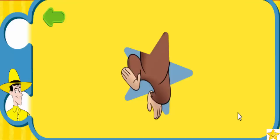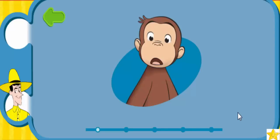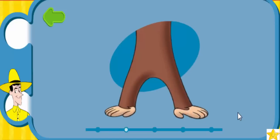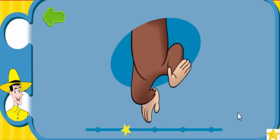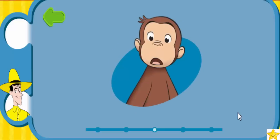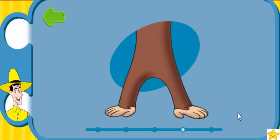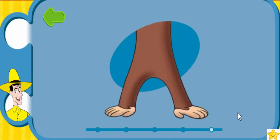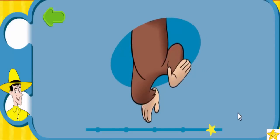Let's move! Stand with your feet apart. Make a surprised face. Yes! Let's go again: stand with your feet apart, make a surprised face. Yes! One more time: stand with your feet apart, make a surprised face. Yes! A little faster now, George! Ready, go! Stand with your feet apart, make a surprised face. Yes! Stand with your feet apart, make a surprised face. Yes! Hey, nice moves!